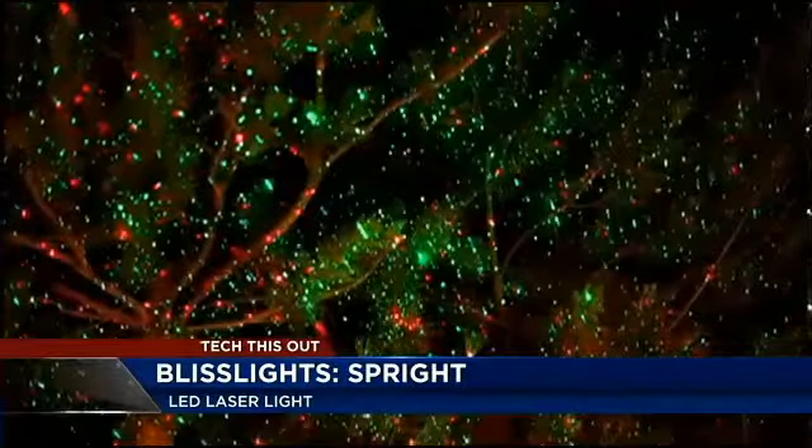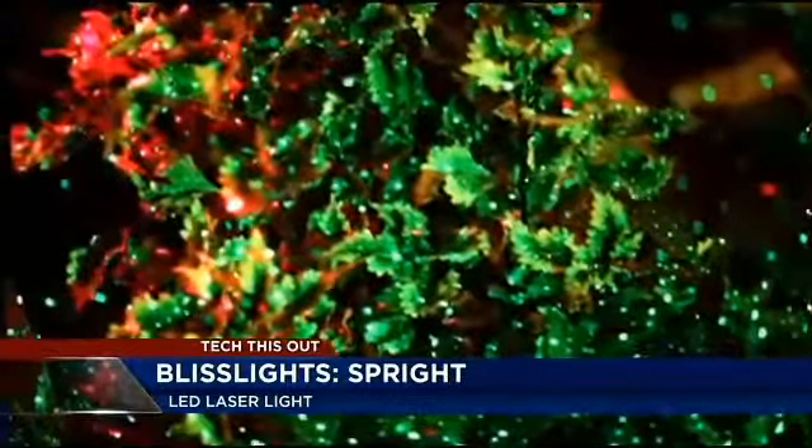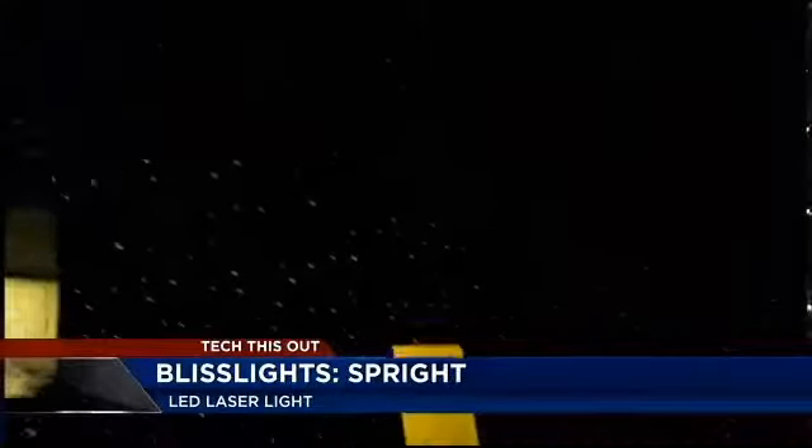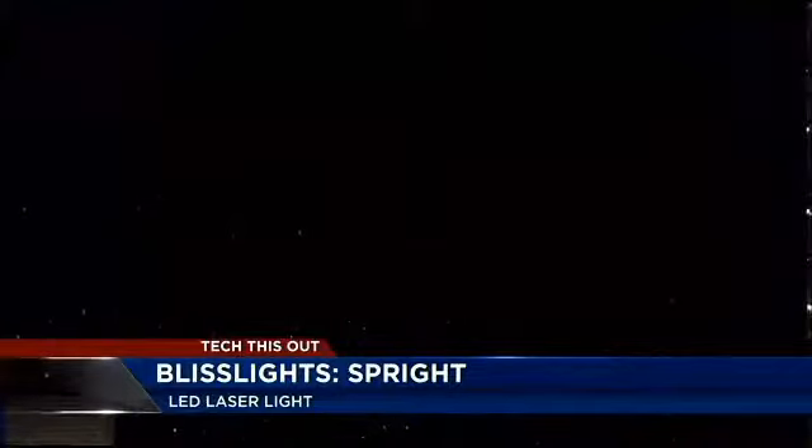Now, Bliss Lights come in green, red, and blue — perfect for Christmas. I tried it out at my house in the dark and nasty weather, and I had great results. I was actually surprised how far the lights twinkled.